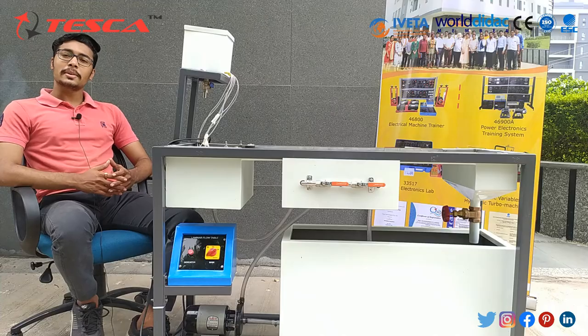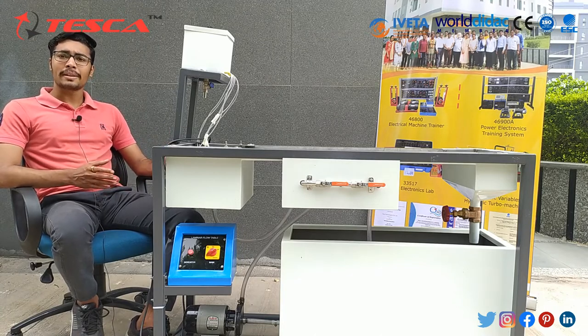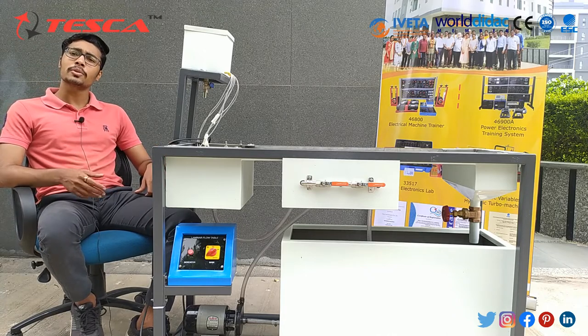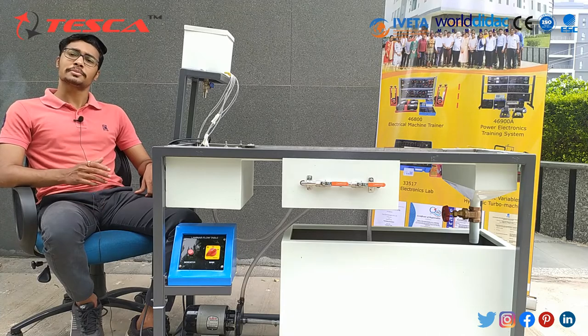That's all the demonstration from my side. If you have any queries related to the apparatus, you can go through the Tesca Global website — you can find the link in the description. For more information, you can go through the manual. Thanks for watching this video. If you like it, like, share, and subscribe to our channel.